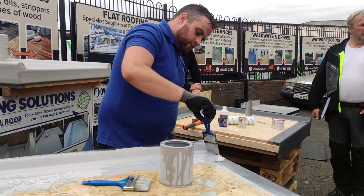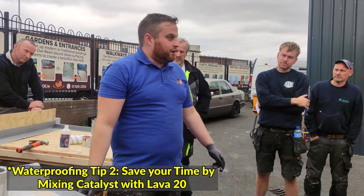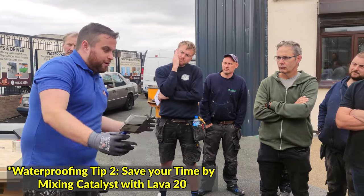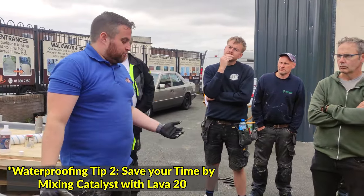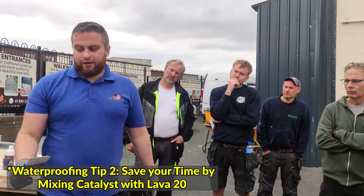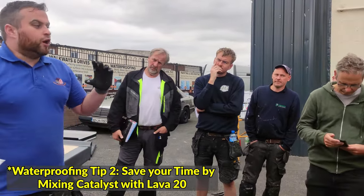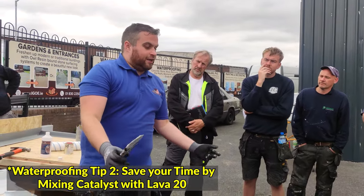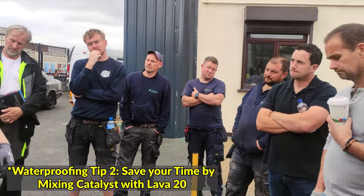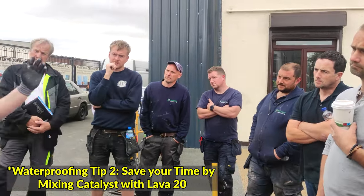How long do you get to play around with it if you have the hardener in it? We haven't got a hardener in this — I could be playing around with this pot for ages, literally you get a few hours out of it. If you're doing detail work like an awkward parapet wall with a 25 kilo drum and want three or four hours, just don't put the catalyst in. Equally, if you want to speed it up, throw a quarter in. Or if you're doing a balcony and need to top coat on the same day, whack it all in — three hours later it'll be set and cured. You can top coat it, quartz it, or walk on it.